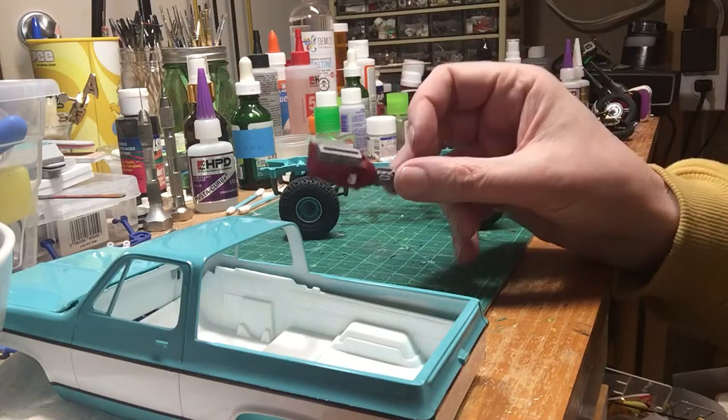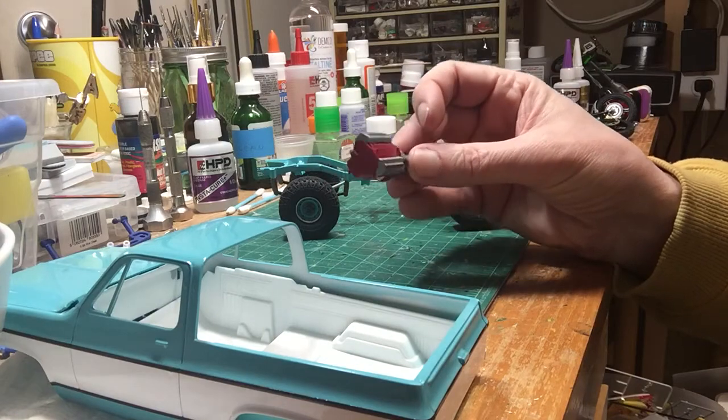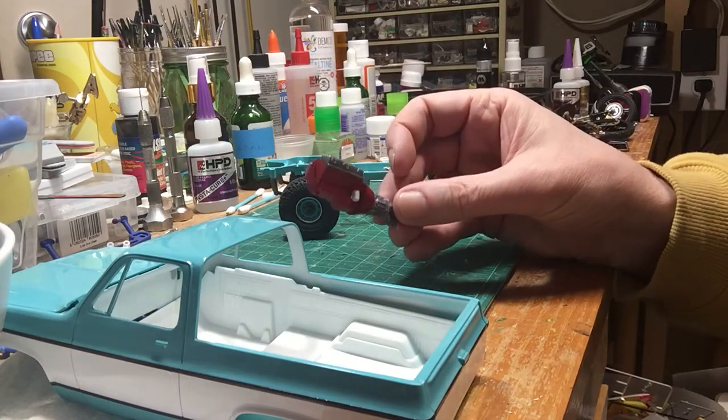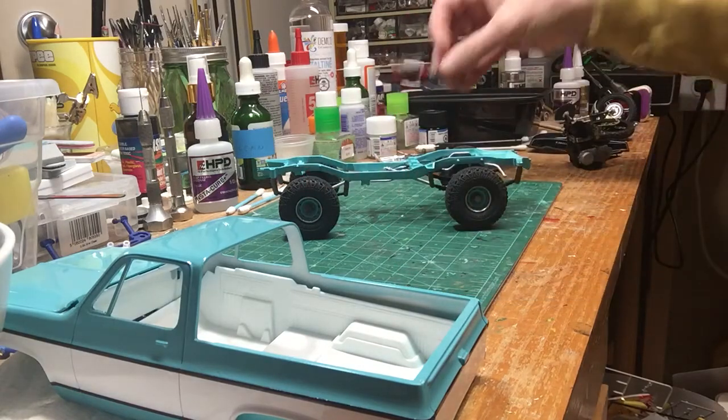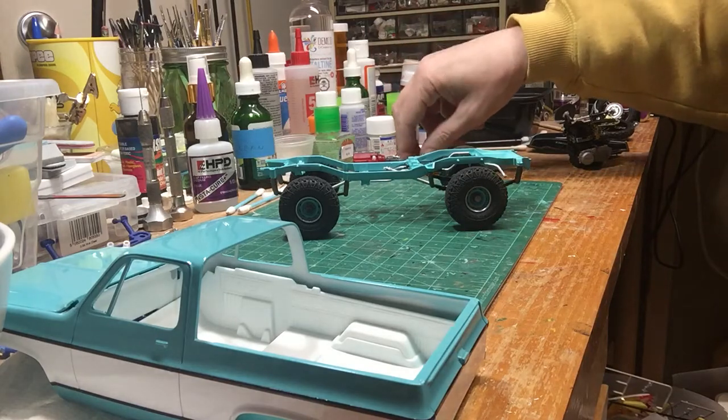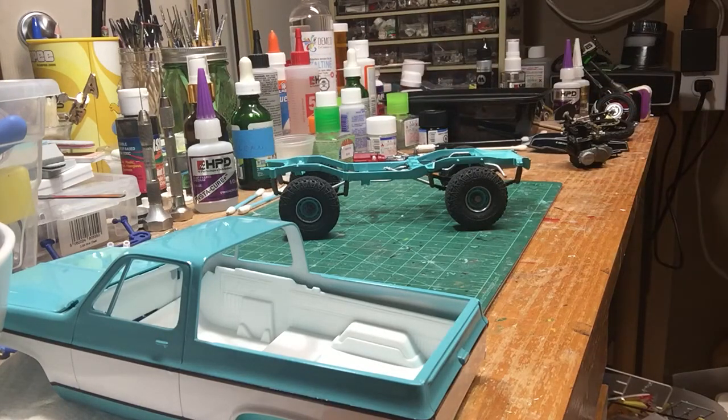I've got some work done on the engine so it's just in paint. I haven't decided what I'm going to do for an intake yet — I'm still debating. I want to keep it under the hood so I'm kind of limited. The transfer case is painted up. All the shocks and suspension, the rest of it is all done there. So that's the Blazer that we've been working on — I think it's turning out kind of cool.